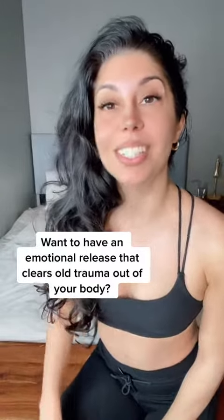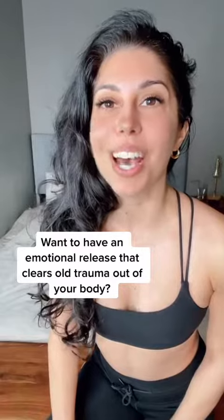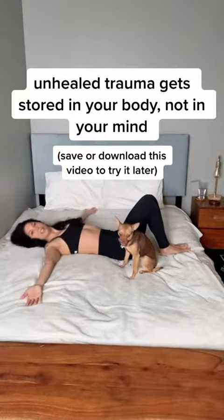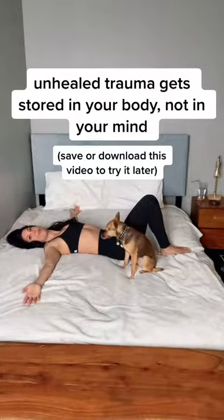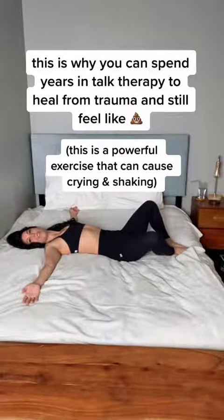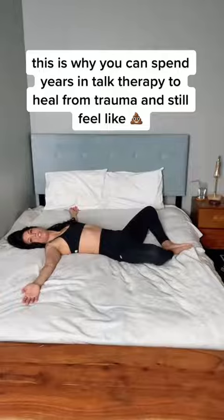Want to have an emotional release that clears old trauma and unprocessed emotions out of your body? Let's go. Lay down on your bed, ankles and knees are touching, arms are open wide with your palms facing up. From here, you're going to allow your knees to slowly open. Whatever range they go is perfect, and bring the soles of your feet together.